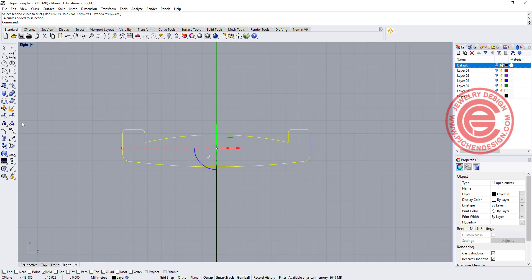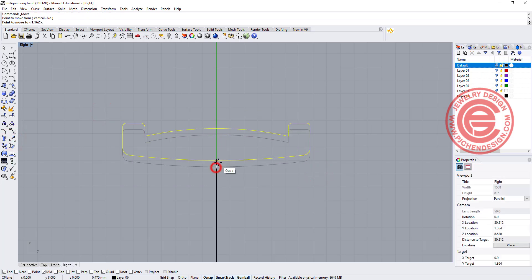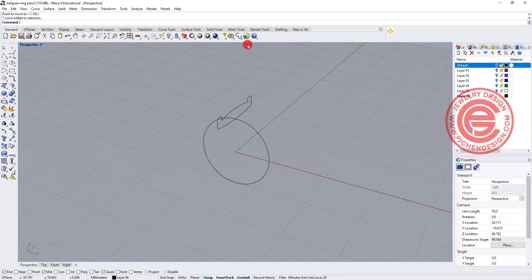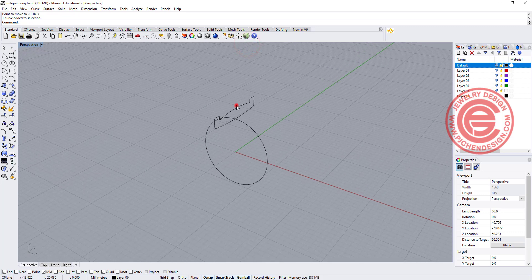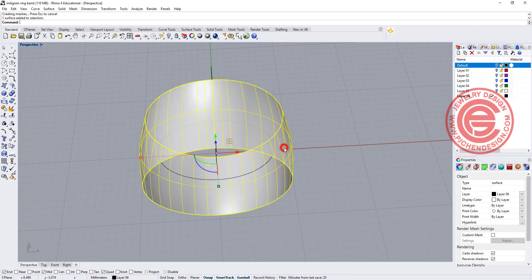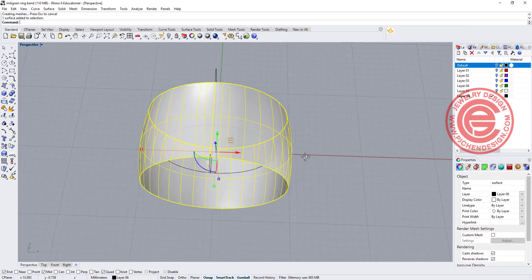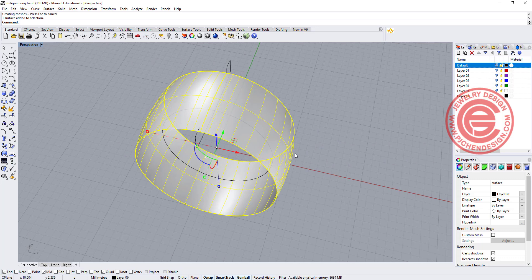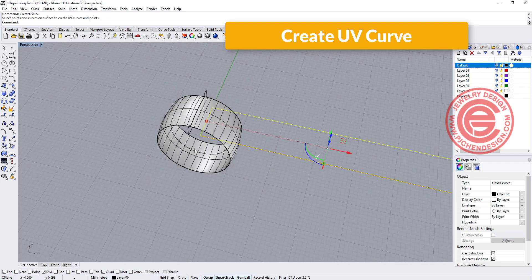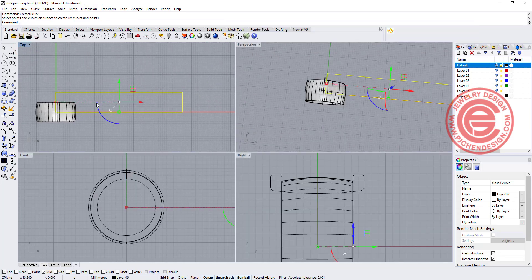Then we are going to move this one up if you want the profile to be nice and round here. Now coming over to the perspective view, I'm going to use this curve right here and we are going to use a sweep one rail — this is the rail, this is the cross-section. The reason to get this surface is because this is where we are going to do the design, and so we are going to use create UV curve on this one. Let's go ahead and take a look on the top view.